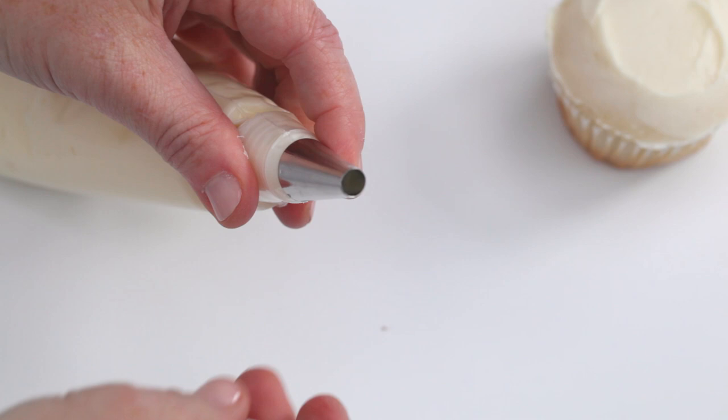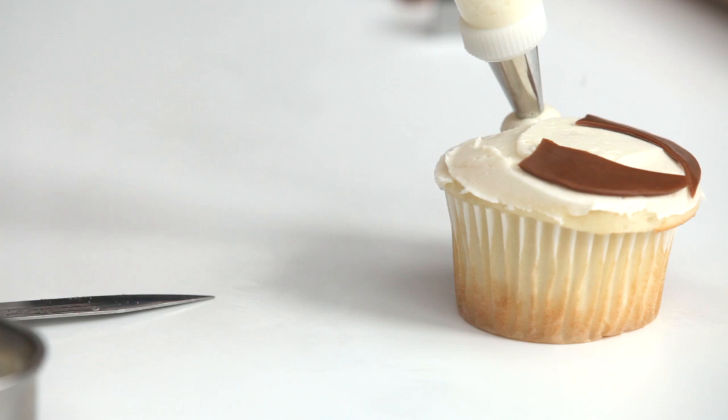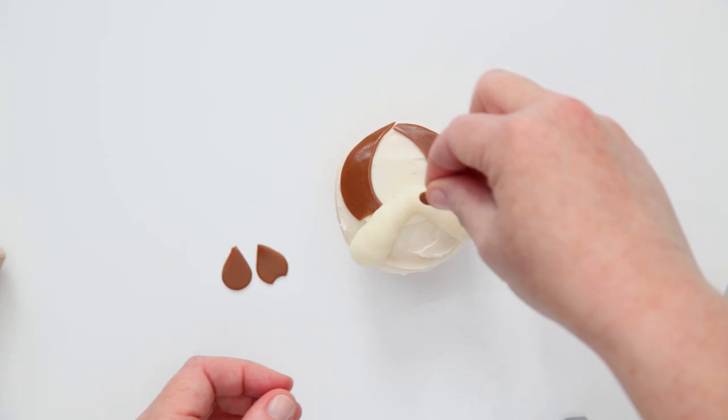Fit a piping bag with a number 12 tip and fill it with vanilla frosting. Pipe frosting to make the cheeks by applying heavy pressure, then light pressure, then heavy pressure again. It should look like an upside down heart without a tail.